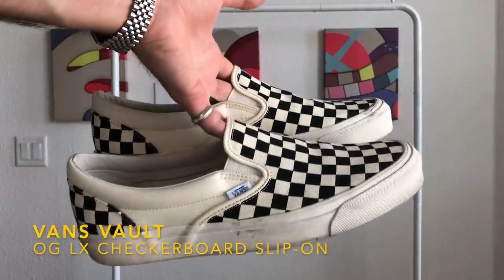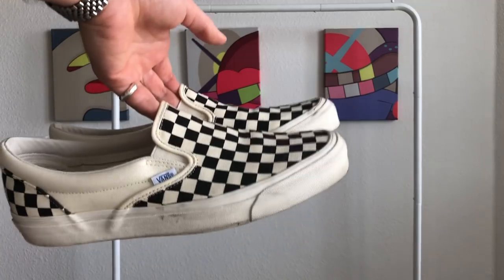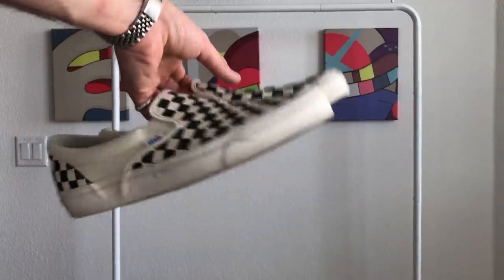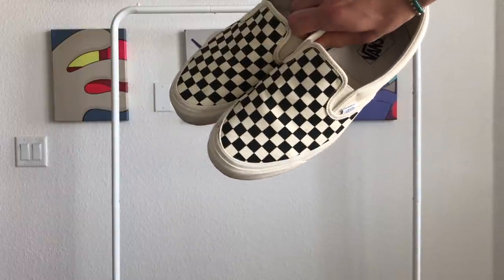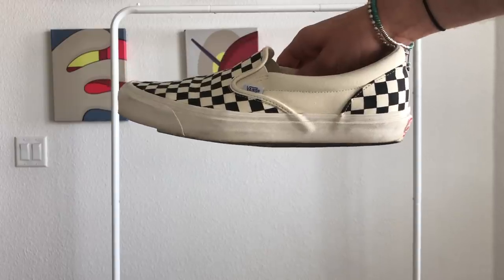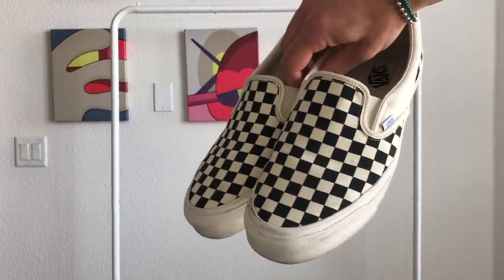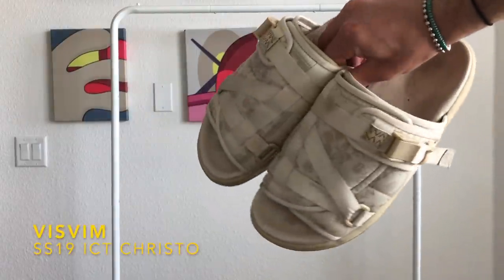These are the Vans Vault OG LX Checkerboard Slip-Ons. If I was stuck with one pair of footwear for the rest of my life, I think it would genuinely be these. As a Southern Californian these are absolute staples — I keep two or three pairs in rotation at any point. Off-white canvas with an off-white midsole, just super simple, goes with absolutely anything. You can beat the hell out of them and then some. Easy to slip on and off — no laces, nothing like that. I've been wearing this shoe for about five years now and have no plans to switch up.